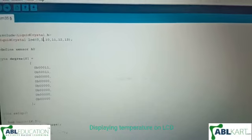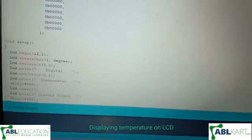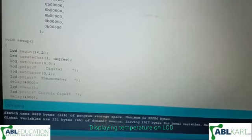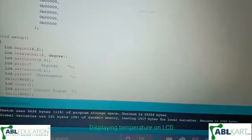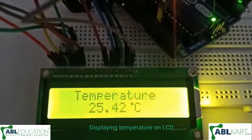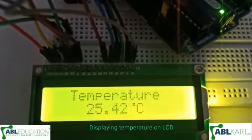As you can see, the uploading is done. The temperature is now showing on the LCD, and the temperature is 25 degrees Celsius.